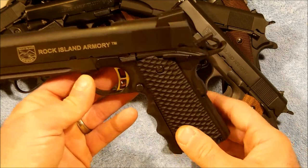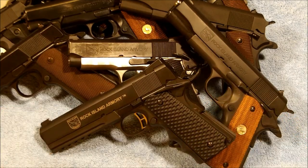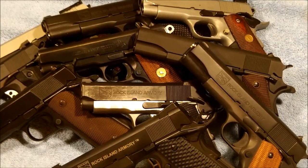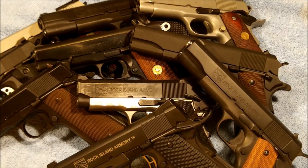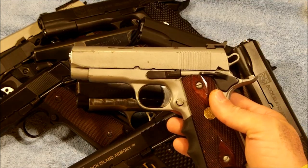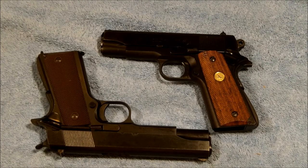For 2012, there are a couple more 1911s coming out from Rock Island that will probably be added to the collection. My planned projects for 2012 will be to get the mid-size 45 ACP refinished.